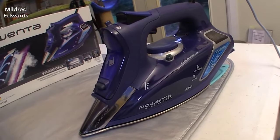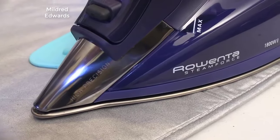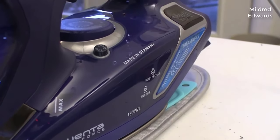Hey guys, how's it going? Today I want to do just kind of a quick review for you on the Rowenta Steamforce Iron. I haven't seen too many reviews on this, so I thought I'd just kind of give you guys my two cents based off my experience and let you know what I thought about it.